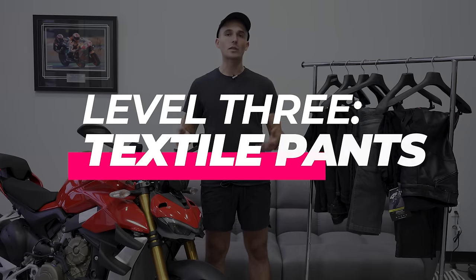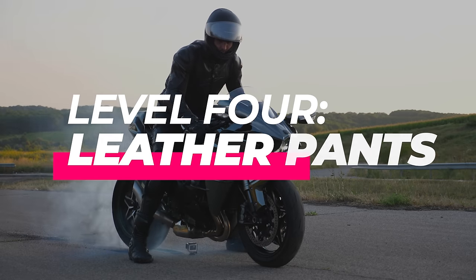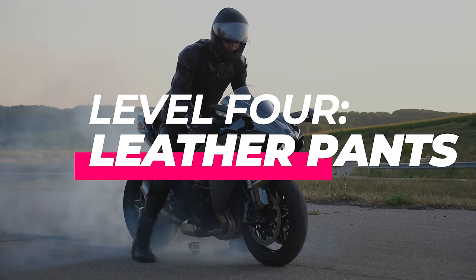We then have textile pants, which are similar to textile jackets — a little more breathable, made of nylon material, a little more resistant, and can be a good use case depending on the type of ride you're doing. And lastly, we have leather pants, which are the gold standard for motorcycle abrasion protection on the street. There are pros and cons to each, so let's look at the first zone — the squid zone.